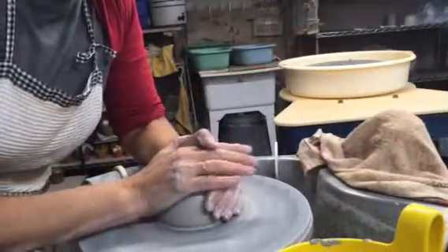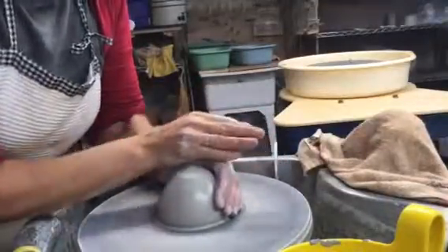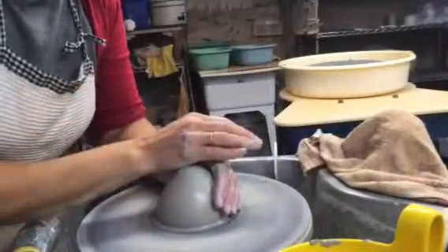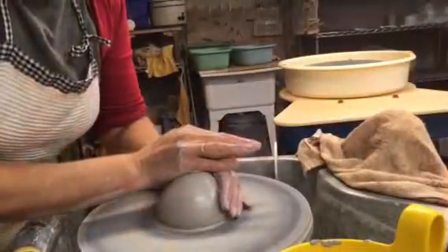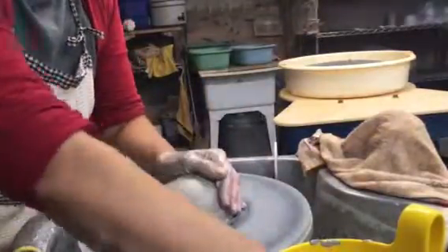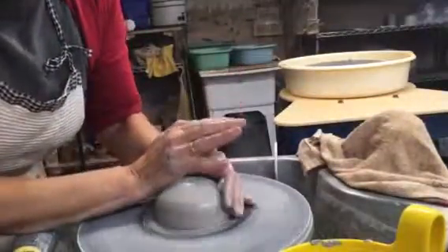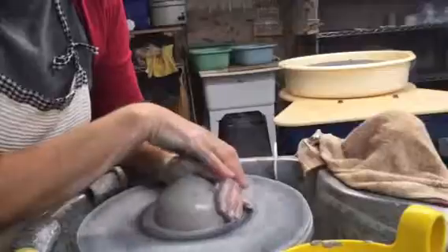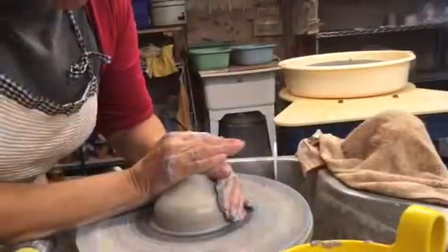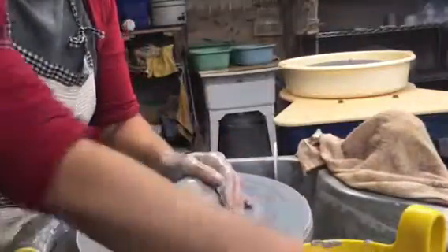Bring it down. My left hand has now hit the bat so I can't go further in that configuration. Now I press my right hand against my left hand, which is very strong and braced near the splash pan, and I lower this hand down. The fat of my hand here is shaping that edge; my left hand is also responsible for shaping, making sure it's centered. Nice, calm hands.